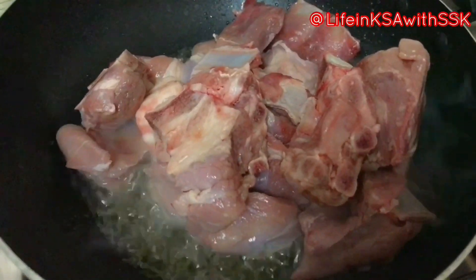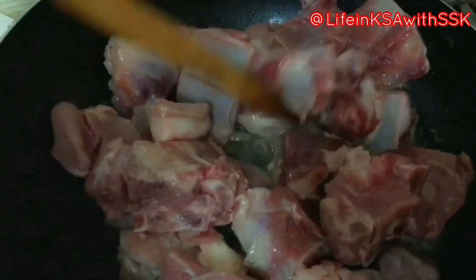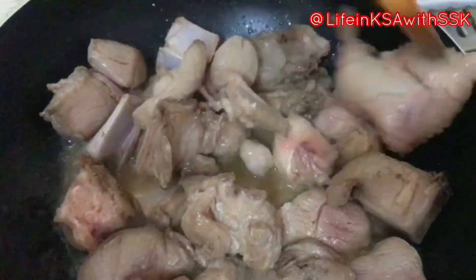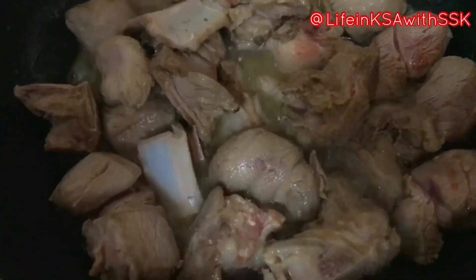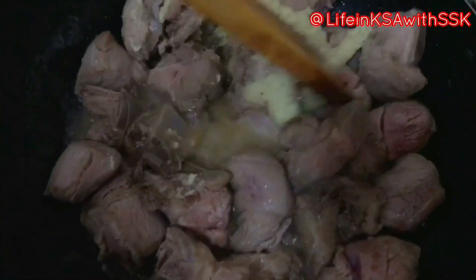Let's start. First I will put half cup oil in a pot and add 1 kg meat with bone. We have to cook until the color changes, about 3-4 minutes. Then we will add 2 tablespoons of paste — freshly ground — it will give a very good taste.